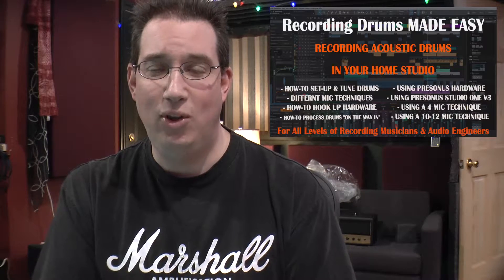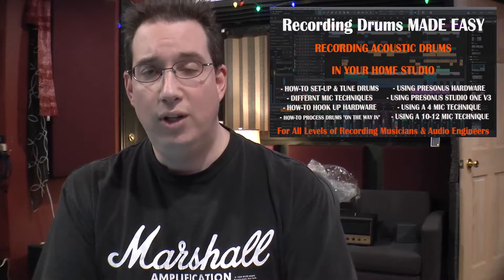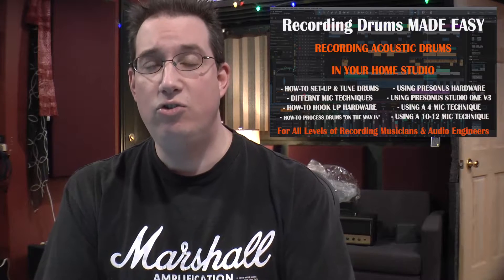This is the playbook of recording acoustic drums in the home studio environment, I promise you. Click the link below in the description box, go check it out — I think you're really gonna like it.